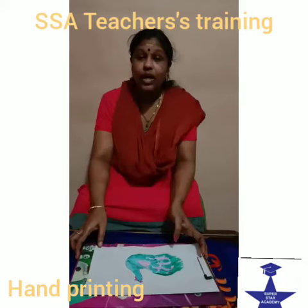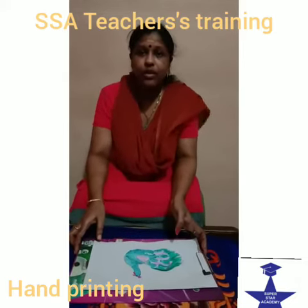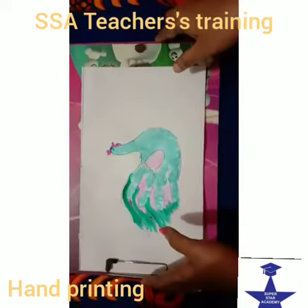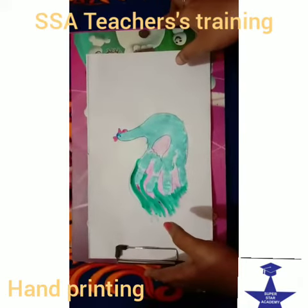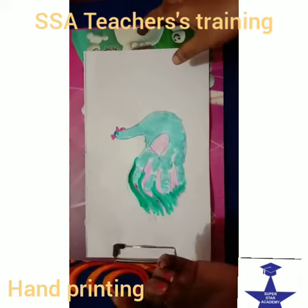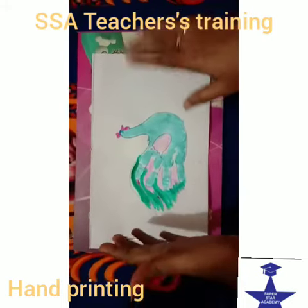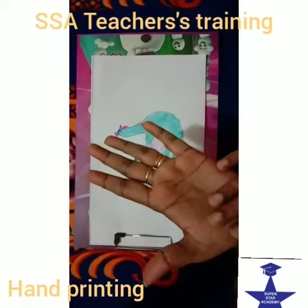Hi everybody, I am Kavitha from Superstar Academy. Our next creative work is hand printing. Already I have shown you how to do your finger printing and thumb impression. Now this is hand printing — you have to use your whole palm.